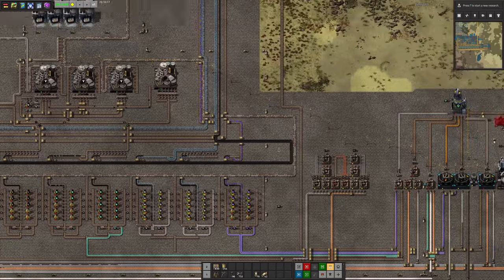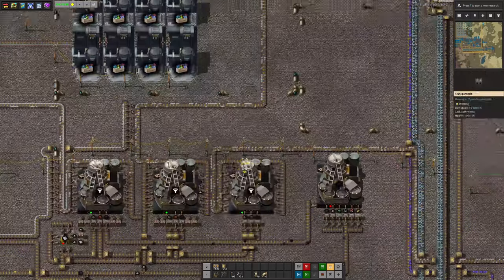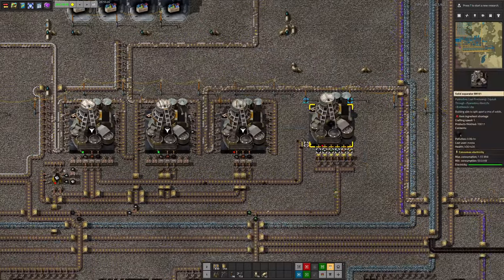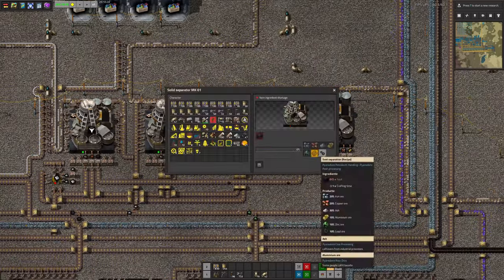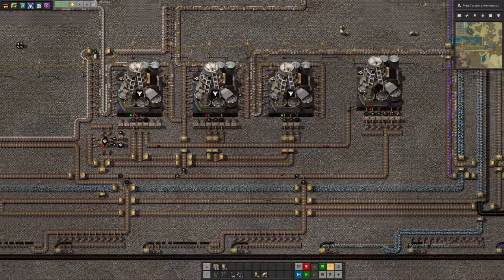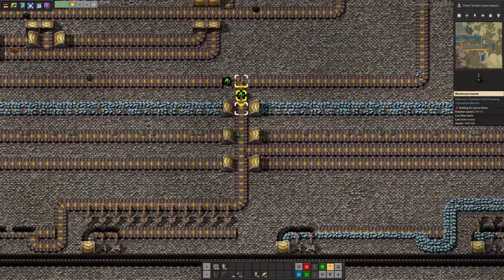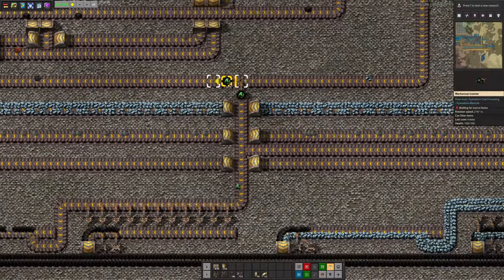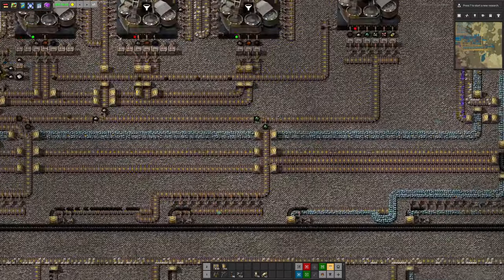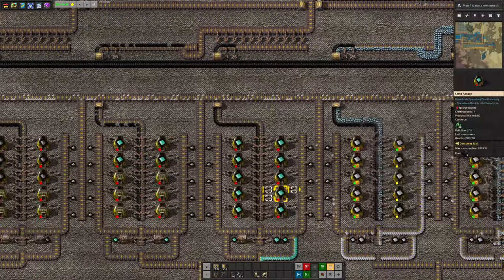All that ash needs to be disposed of — it flows up round here, goes into these ash processing machines where it's turned into rust, coal dust, and soot. The soot gets reprocessed and turned into metals and then back into ash as well. Down here we've got this system where the various ores are split out with a whitelist and blacklist inserter. The zinc went down here and then the iron just carries on — and so on.